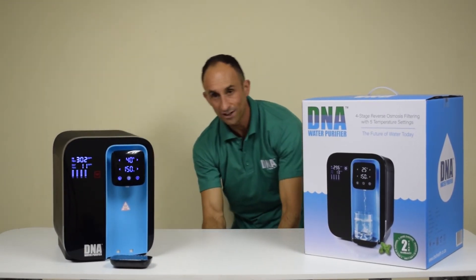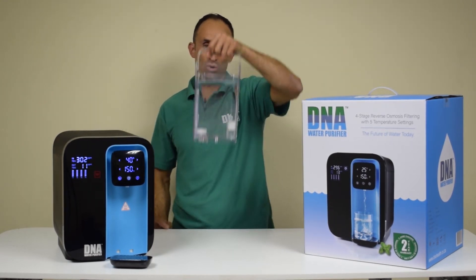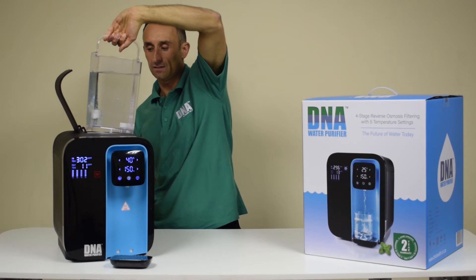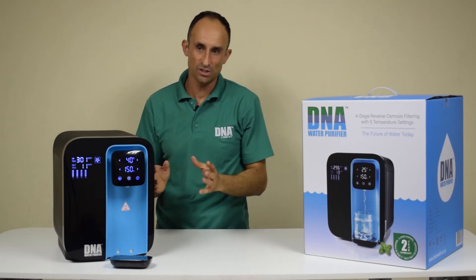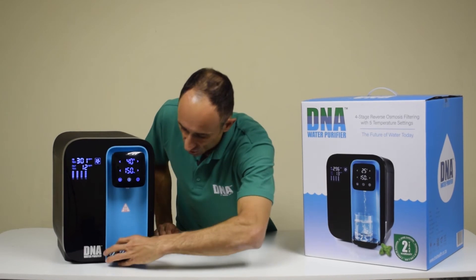Fill up your three liter external tank with water, place it into your water purifier, and once the purification process is complete your water purifier is ready to use.